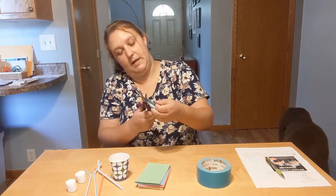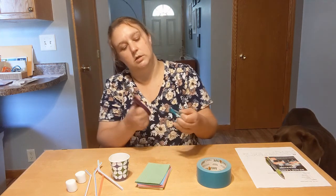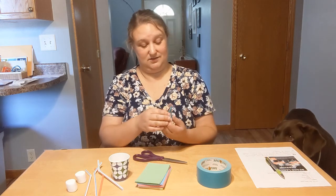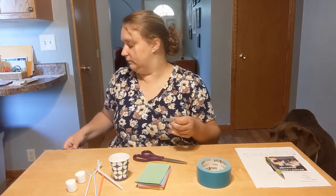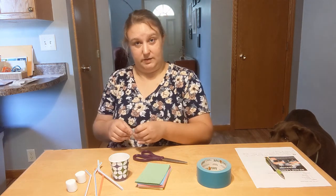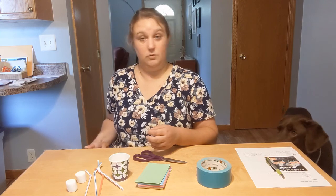And speaking of space, did anybody get a chance to see the comet? I have not, but it looks very neat. If you've been out to see it, put a note in the comments — I'd like to know what you thought.